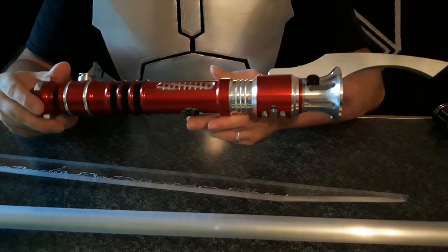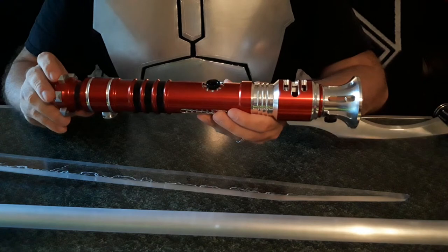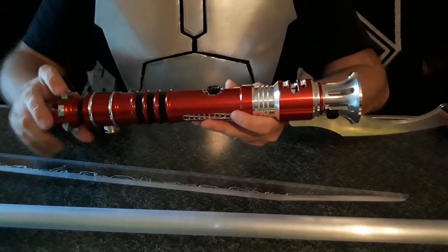I really enjoy this saber — this is going to go top of the shelf for sure. I hope you guys enjoy my review.